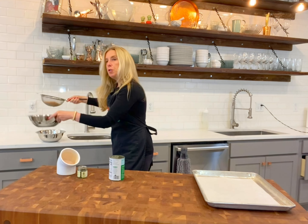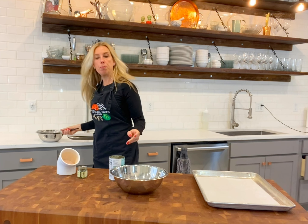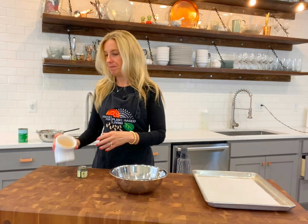I'm going to transfer those wet chickpeas into another bowl. And because you're not rinsing them off, do make sure that you have a BPA-free lined can and that they're organic. All right, so we have our chickpeas and I have an oven at 375 degrees ready to go.